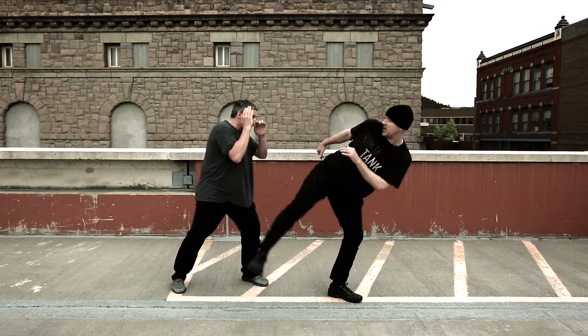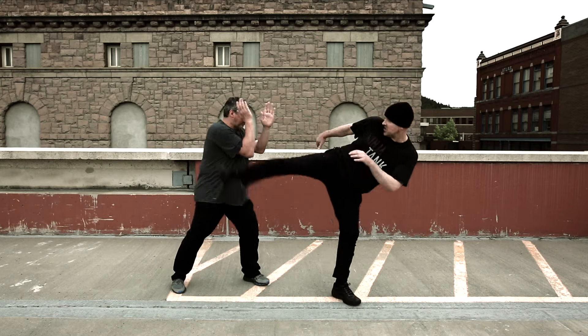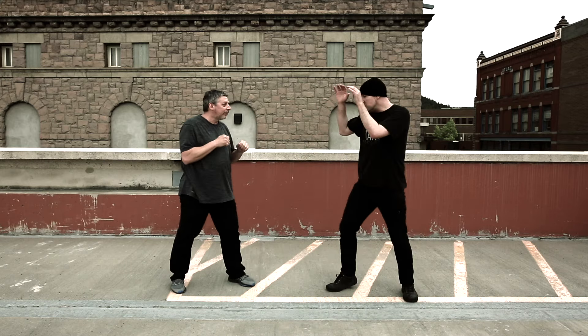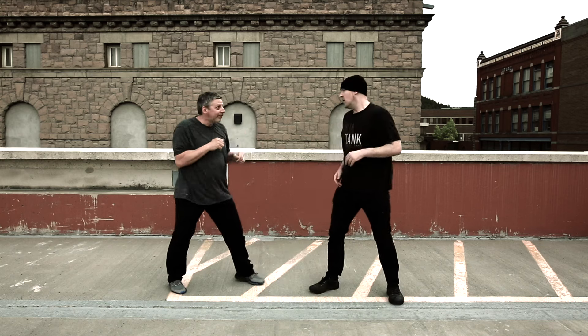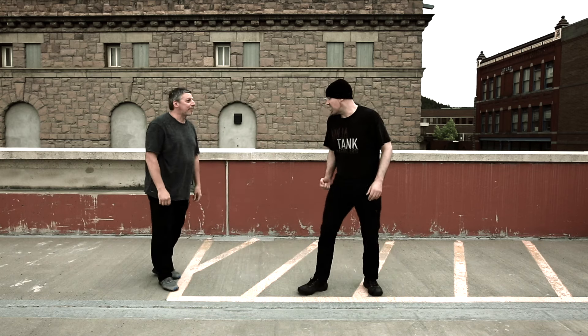I'm gonna go high. That is the technique — you're seeing a lot of round kicks, and then you're seeing that. But you start to switch it up. People don't understand how effective this hook kick is to the leg. Very devastating.